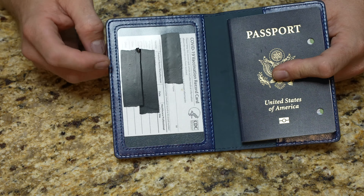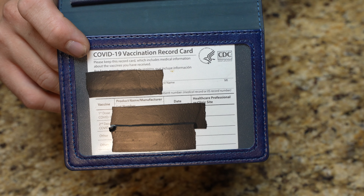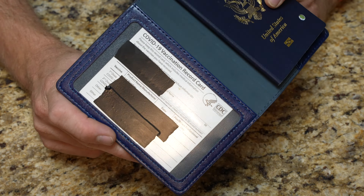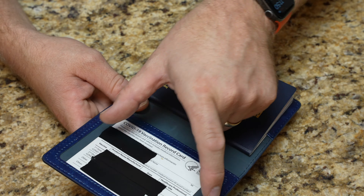Then you actually have your vaccine card that goes right there. I've covered up all my relevant information because that's my personal vaccine card. It slides in there — they have extra length, so the book is wider than the actual card, which accommodates different situations.